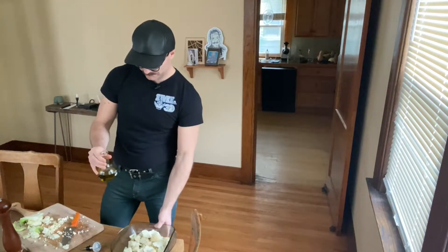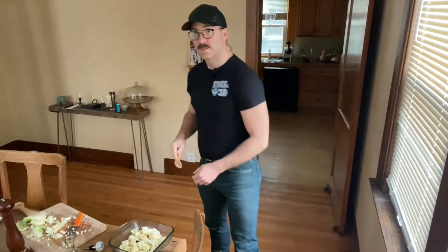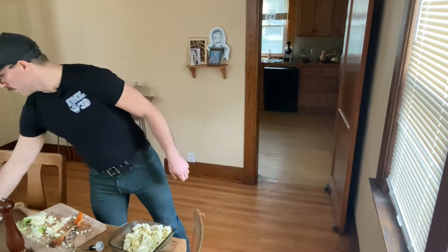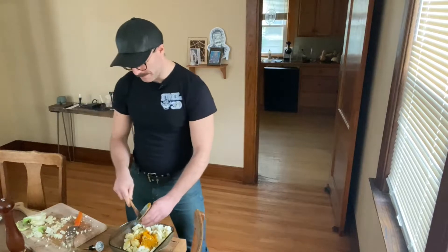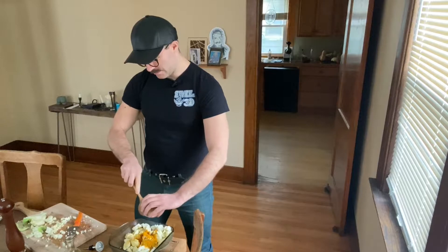To the cauliflower, I'm going to add some olive oil. This will help the spices like turmeric stick to it. I have one tablespoon of ground turmeric and one tablespoon of fennel seeds. We're going to mix this well — we want all the cauliflower florets to have that nice golden tone to them.